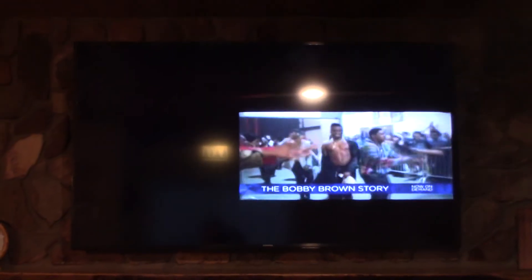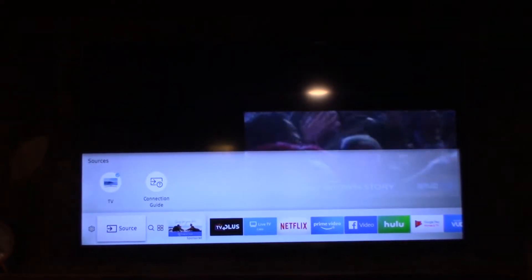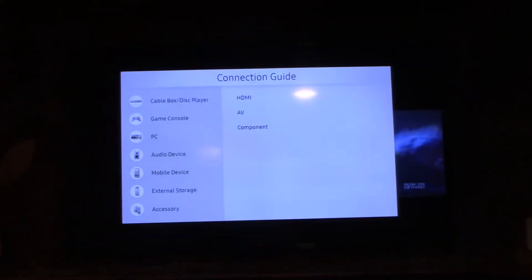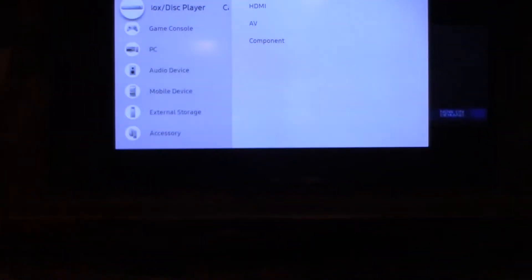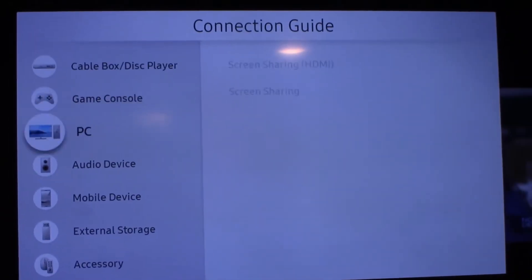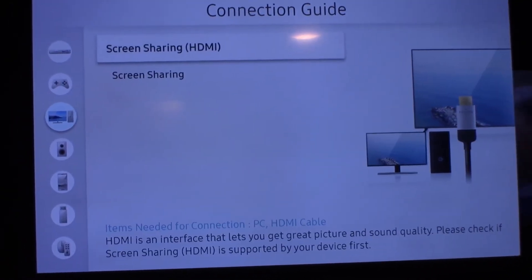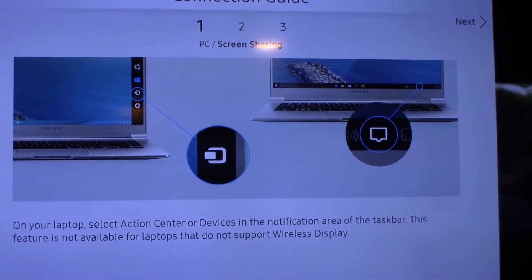So you go to the Smart menu, go to Connection Guide — I've already connected this TV. Then you go down to PC, go a little closer so you can see this, go down to PC, go to Screen Sharing. This is the new menu system by the way — it's a little bit different on the older one — and you just click Next.